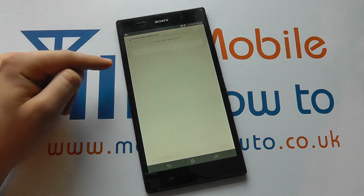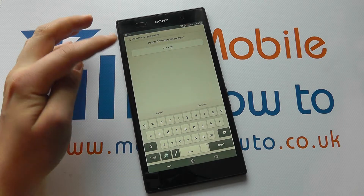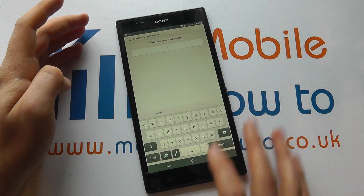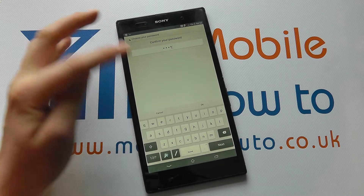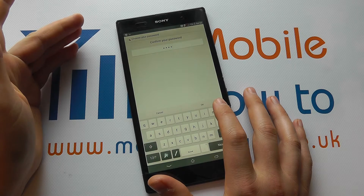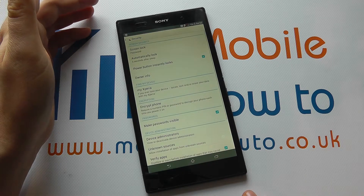Let's go and put a password in because that's the most secure option. I'm just going to put the password in as 'test', but I suggest you use something a bit more secure than that. So we put it in twice and then once we click OK, this will confirm that our security will now be a password. So we click OK.